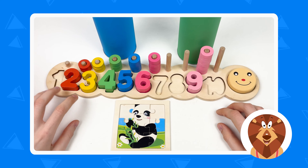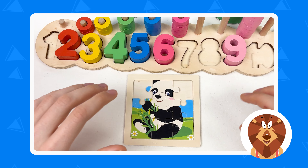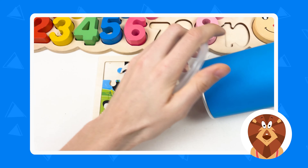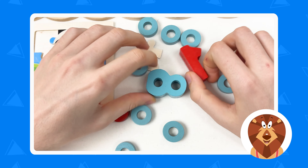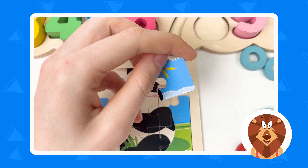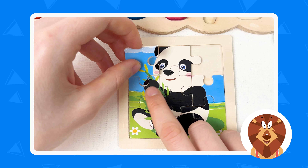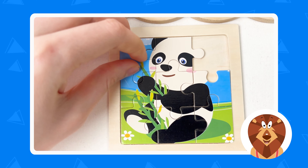We've completed almost all our numbers and we've almost completed our puzzle. So let's keep going on this puzzle and number adventure! The next crayon we're going to take is going to be the blue one. Let's shake and open — wow, we have a lot of stuff here. Let's take the puzzle piece and turn it around — we have part of the panda holding the bamboo tree. Let's place it here — here is the hand of the panda and here is the ear of the panda. Great!